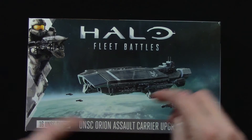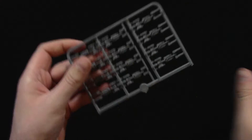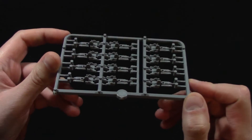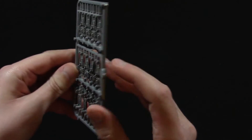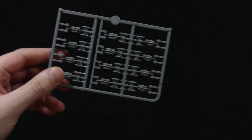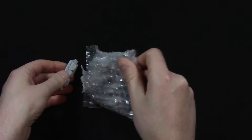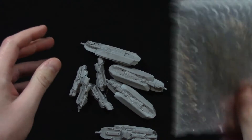Let's open this up and have a look inside. So, first of all, let's have a look at this. This is a smaller cut sprue of Paris frigates — it looks like it's actually been cut from the larger sprue that you get in the starter set. More Paris frigates, because Paris frigates are the de facto small ship right now in Halo Fleet Battles. Hopefully we'll get some new smalls at some point during 2016. And we also have the actual Orions and bits and pieces themselves.